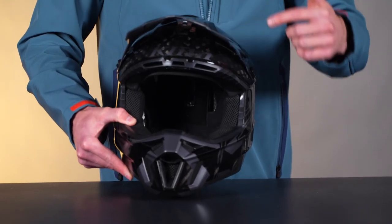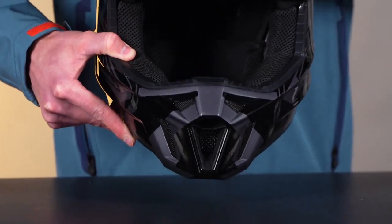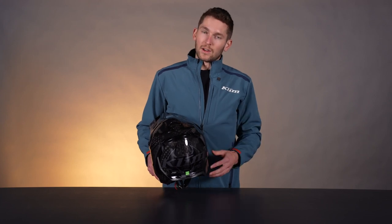Speaking of vents, we have 13 intake vents all throughout the front of this helmet bringing air in, including up at the top — there are vents all over the place. Then we've got six exhaust vents across the back, top, middle, and bottom. It flows a ton of air through there. It's not our most vented helmet — the most vented helmets are the F5 and F5 Choroid. Check those out as well.